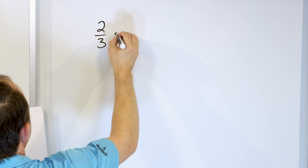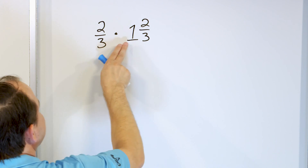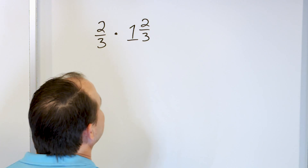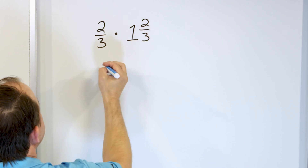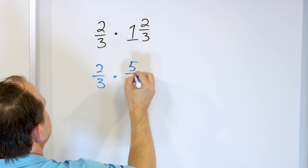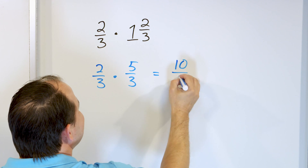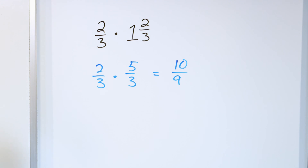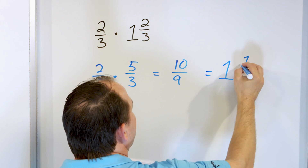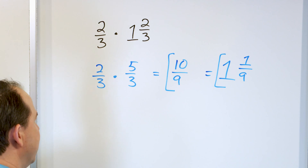Next problem: two thirds times one and two thirds. The longer way would be two thirds times one to get two thirds, then two thirds times another two thirds, but it's much simpler to just convert the mixed number. Three times one is three, two more is five thirds. Then we multiply: two times five is ten, and three times three is nine. So we have an improper fraction ten ninths. Nine goes into ten one time with a remainder of one, so the answer is one and one ninth, or you can write it as ten ninths — either way is fine.